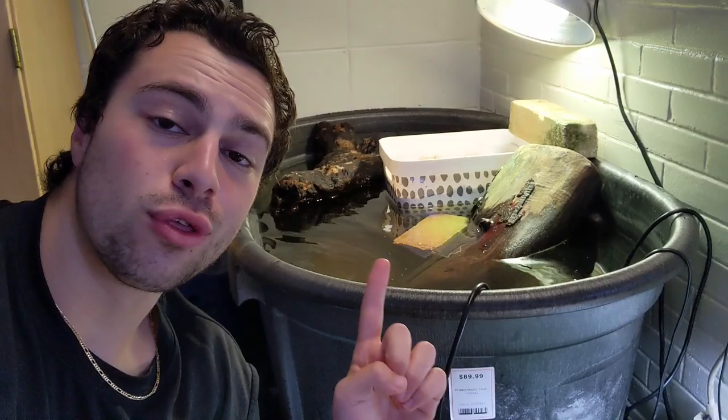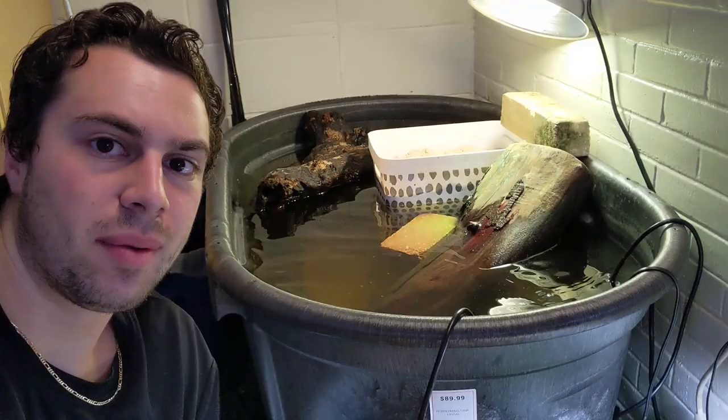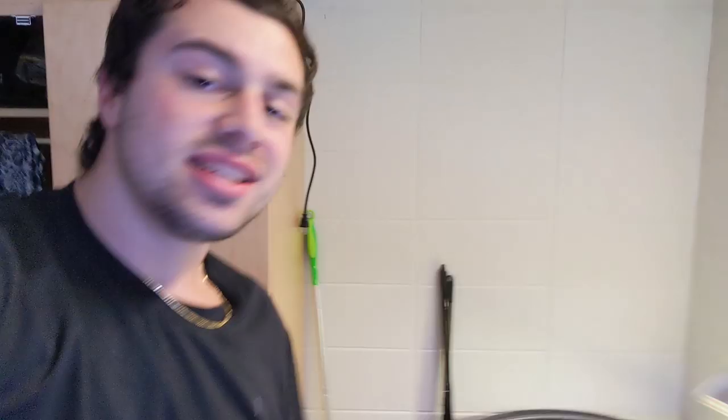Welcome to my crib, MTV. The first thing I have here is my 100-gallon turtle stock tank — set up pretty much out of nowhere. It's a 100-gallon stock tank with an Eheim 300-watt heater, a Fluval U4 internal filter, and a mercury vapor bulb at 160 watts. I just have some wood and cinder blocks to make a basking area and a couple caves, with some crushed coral aragonite at the bottom.